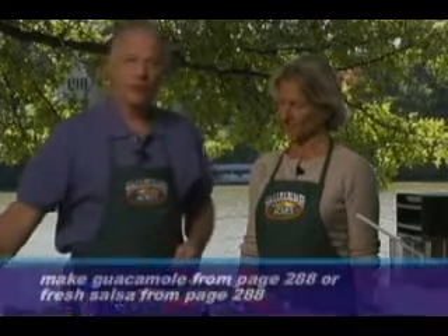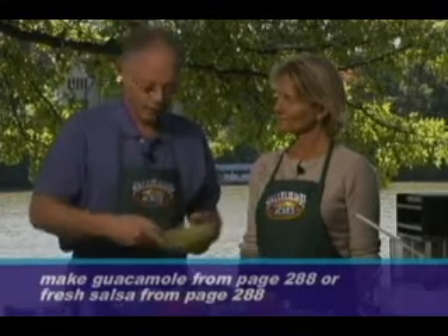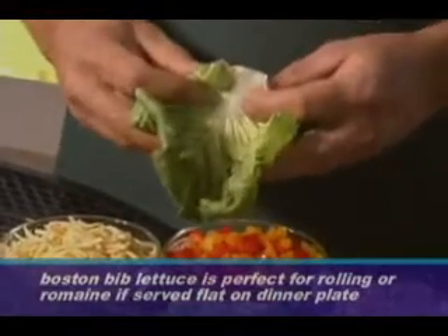Along with that, I made a guacamole, and this is also in the Recipes for Life book. It only takes a couple of minutes to make. When it comes to serving it, you can either use Boston Bibb lettuce — these nice, round, tender leaves — and they're great because you can roll them up.